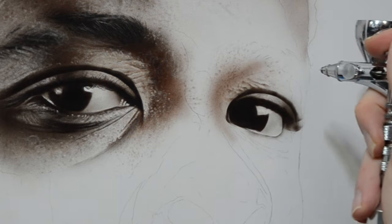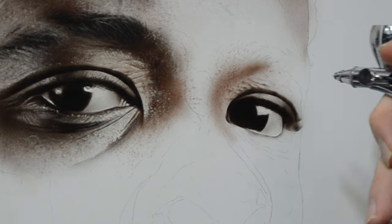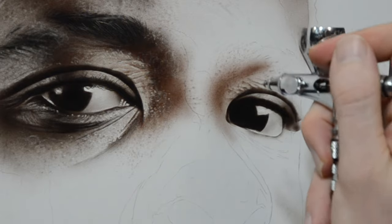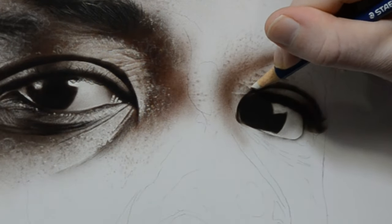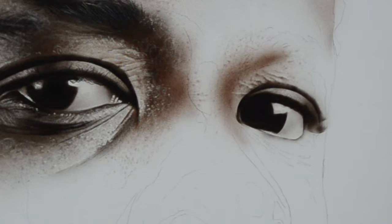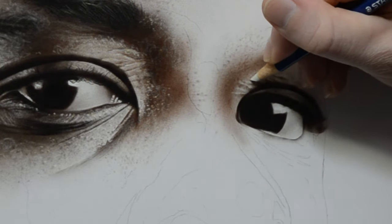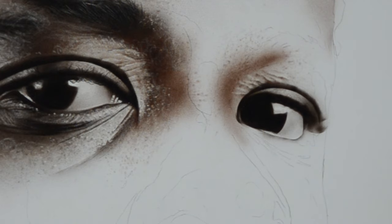Switching back to my airbrush, I'm spraying a light coat over the top of these creases and helping define the brow ridge. If you're working in a subtractive technique like this, your bright areas and highlights come from the white gesso underneath. Now that we have a thin layer of paint sprayed over the creases, when I erase into them, we can see our highlights much brighter and much clearer.